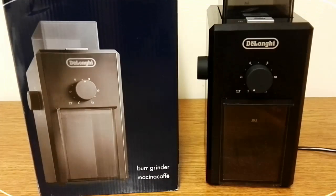Hello friends, this is DMC and this is my quick review, unboxing or first initial thought of the DeLonghi KG79 Coffee Burr Grinder.